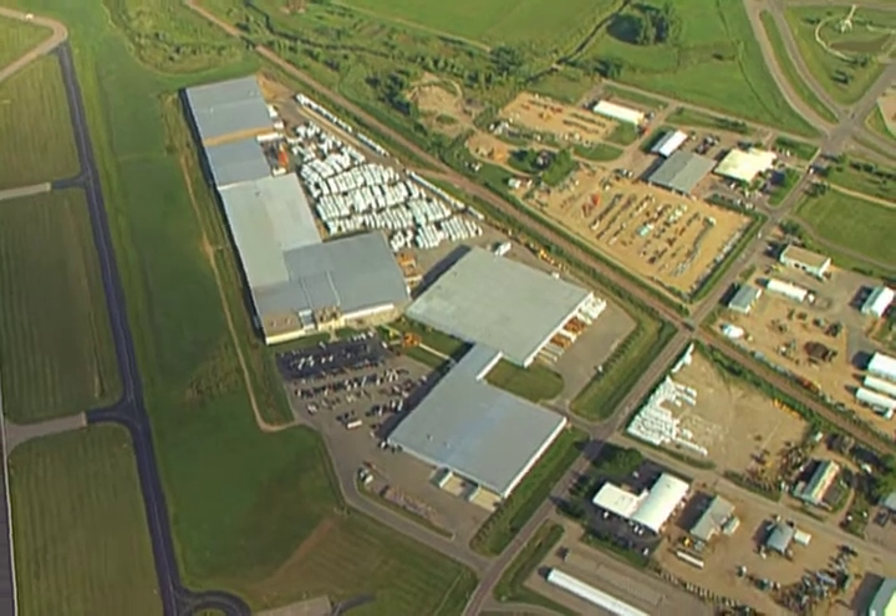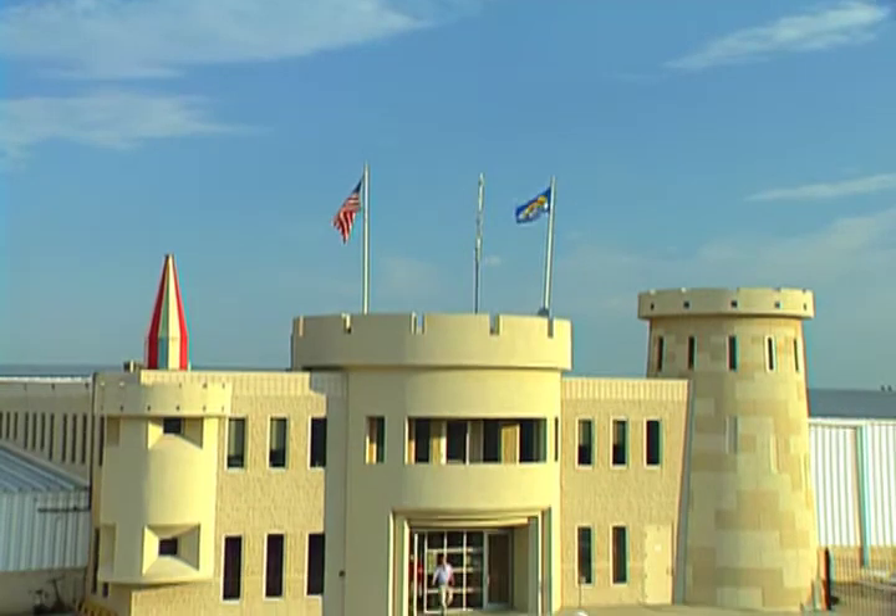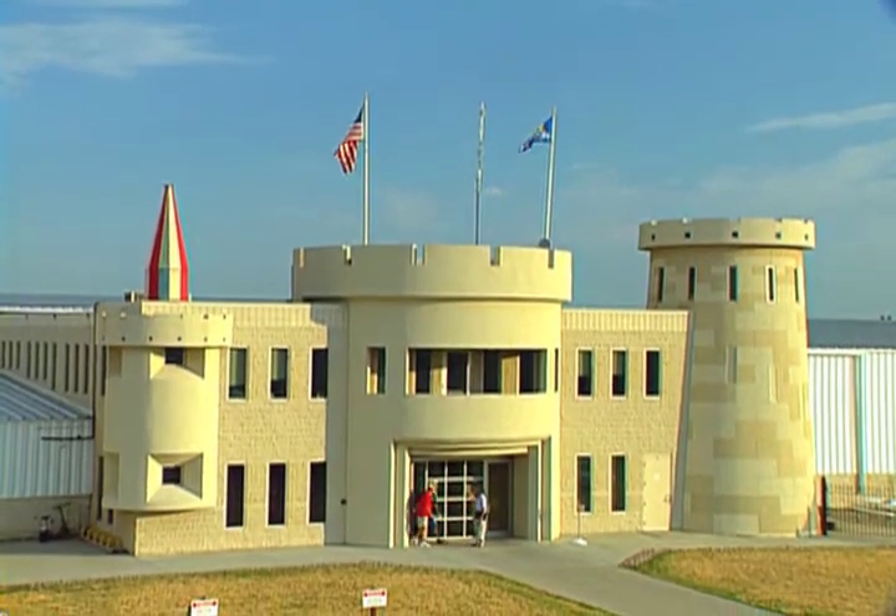It all starts in South Dakota at Rainbow's huge headquarters, where the front entrance looks like a castle. At the back of the factory, the whole process begins with delivery of the most important part of any Rainbow — wood. Lots and lots of wood.